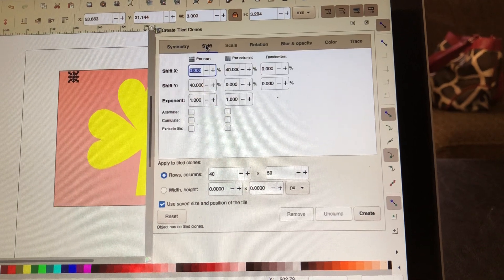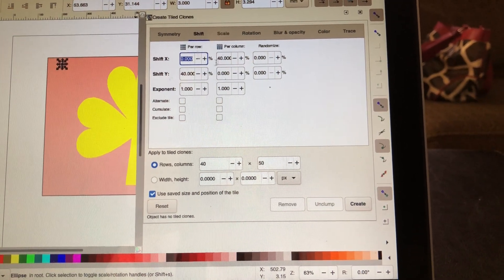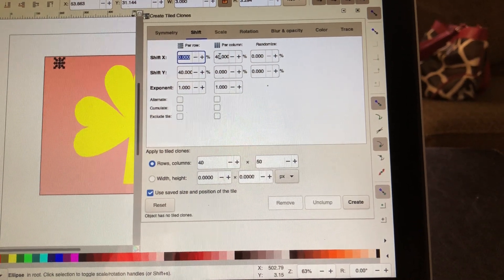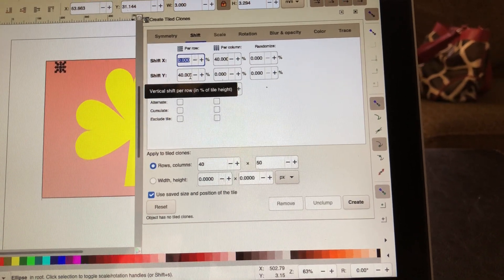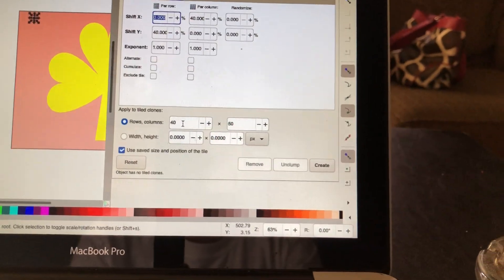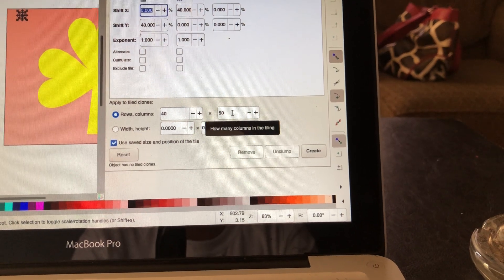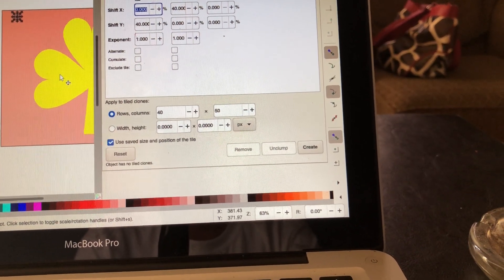You want to come over here to Shift. You want to make sure you have this right here set. This gives you the distance that you want between each rhinestone — I set mine at 40. And then I set this down here, which gives me my rows and columns. I have 40 rows with 50 columns, and that should be enough to cover this image here.